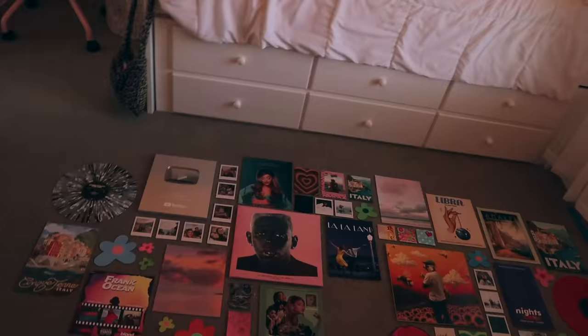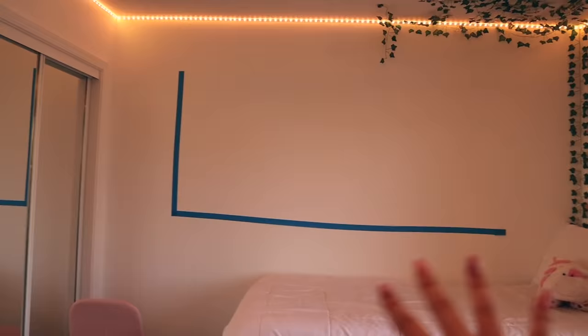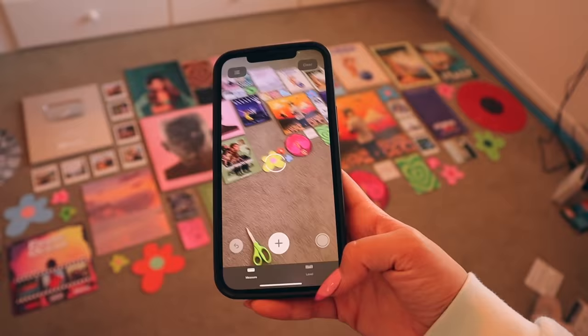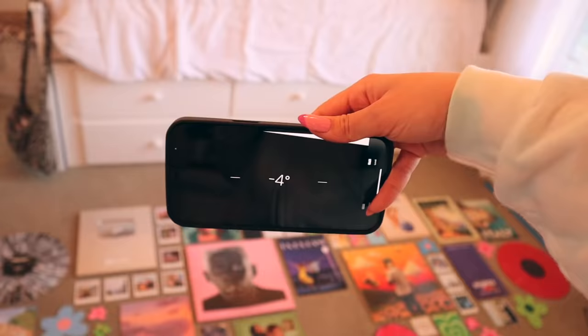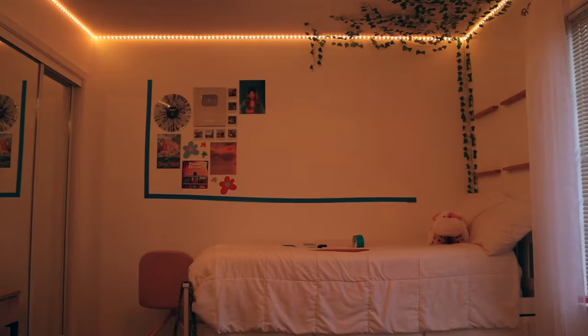I put this on my wall with tape as kind of like a stencil to see where to put the pictures. I measured my wall and made sure it was in the center of this part right here. I'll make sure the pictures are level using the measure app on the iPhone — go to level — and basically just make sure everything is perfect. Now everything is all ready to be put up on the wall.